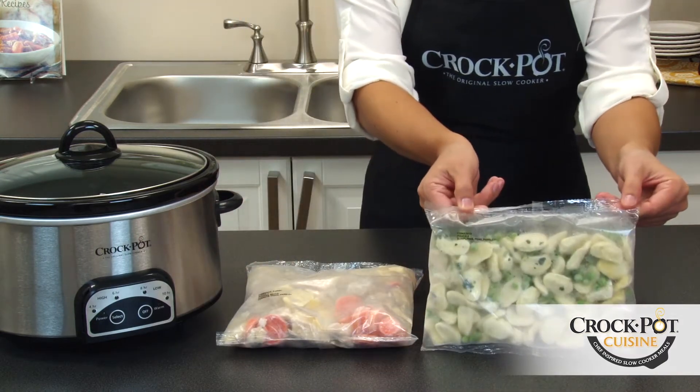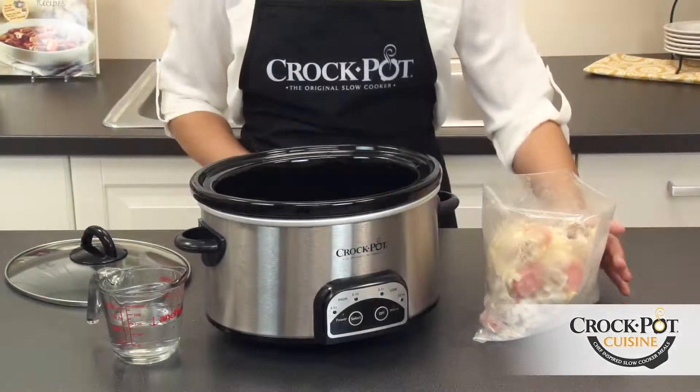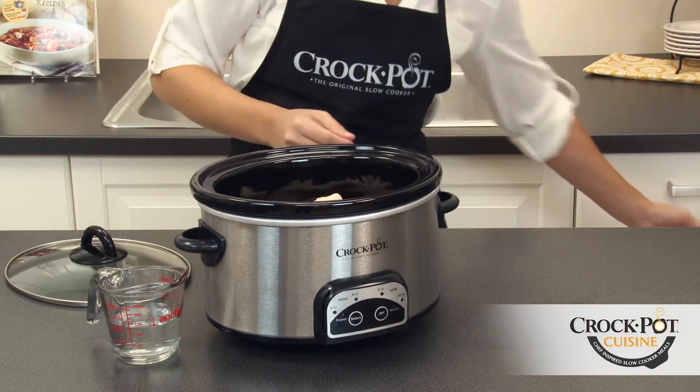After opening the carton, place the dumplings pouch in the refrigerator until use a little later. To begin cooking, open the chicken and vegetables pouch and pour into your Crock-Pot slow cooker.